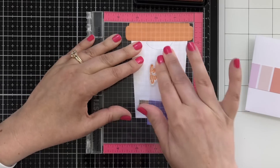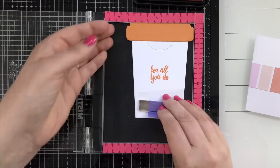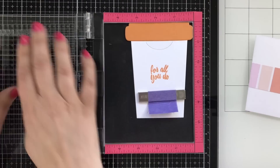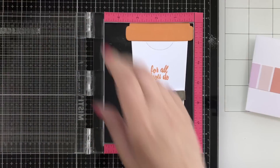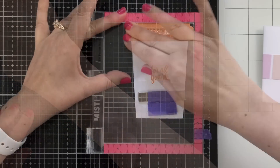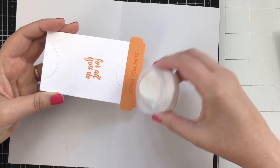I wanted to stamp 'for all you do' in the sweet mango ink on the inside of the gift card holder because I thought it would be cute — when you take that card out, you'll see that. I'm also stamping 'surprise inside' up top. I'm going to emboss this, so I wanted to clear off the static with my magic bag, then ink up with some embossing ink, and sprinkle on my powder.